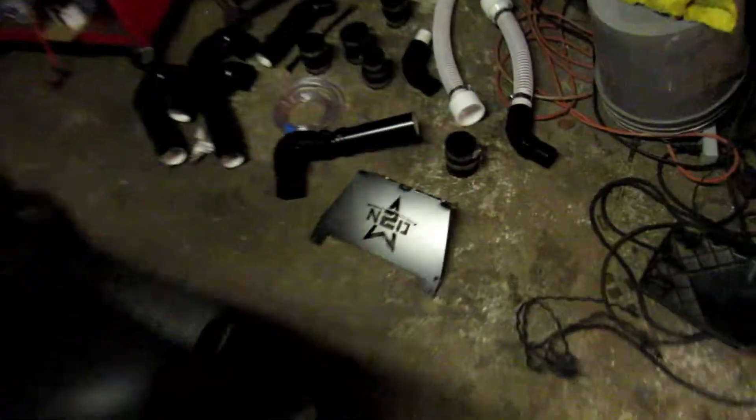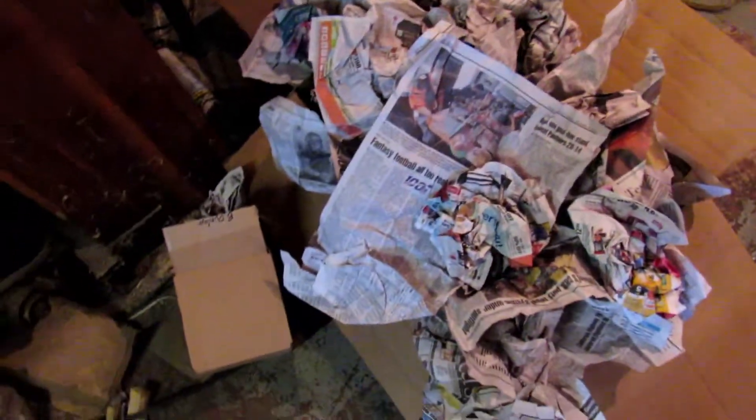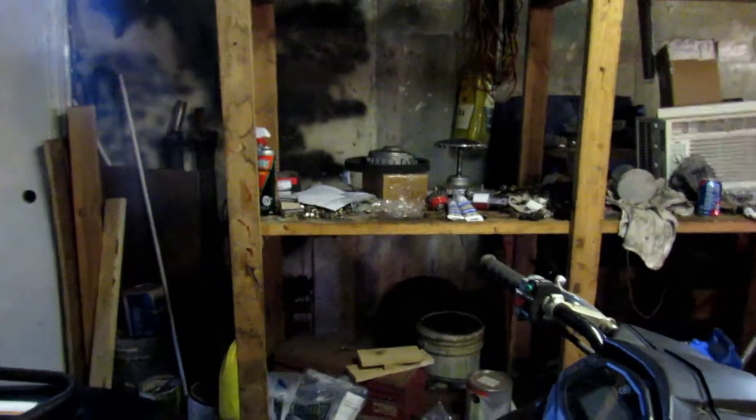It's my 2017 Kodiak 700. I'll be putting a N2Deeps custom snorkel on it. There it is right out of the box with everything laid out — they pack everything on newspaper. First thing I'm going to do is the intake because I've got my clutch apart now for the EPI clutch kit. You can see the last video for that.